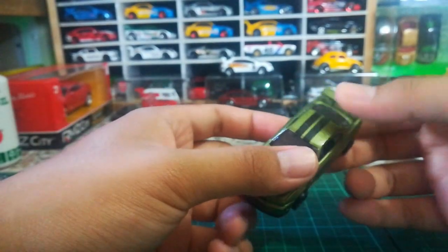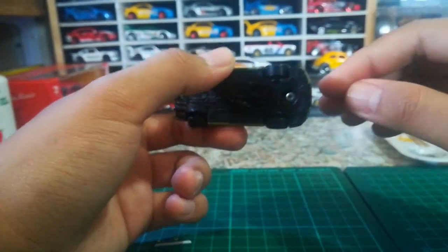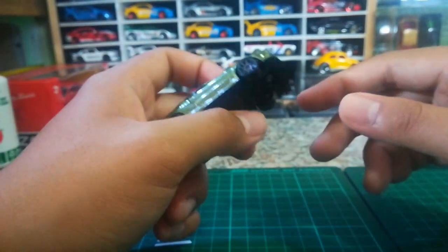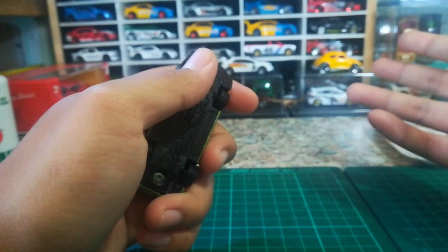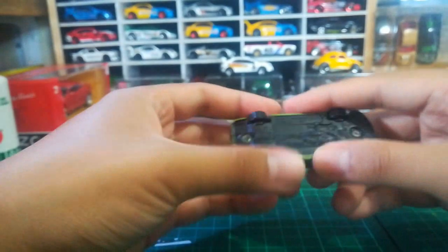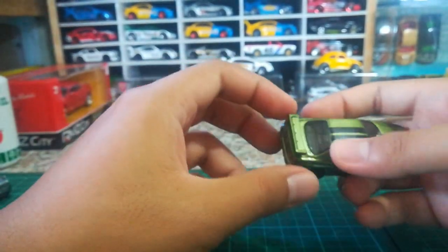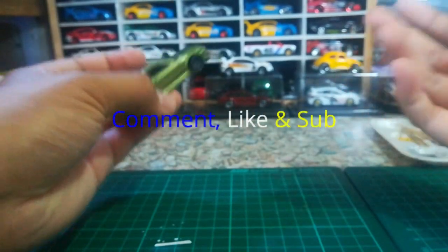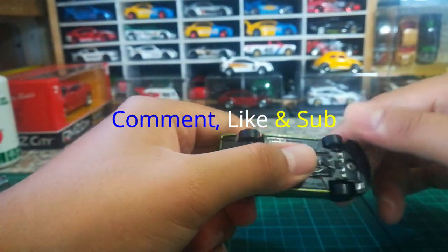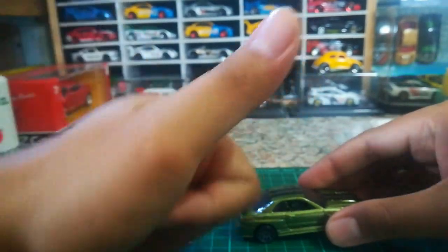I think it's a great looking car. That's about it for the short review of the new Nissan Skyline R34. Some of you are dying to wait for the case release, which should be somewhere around September or October. As always, don't forget to comment, like, and subscribe to my channel if you haven't done so. See you in the next video — bye!